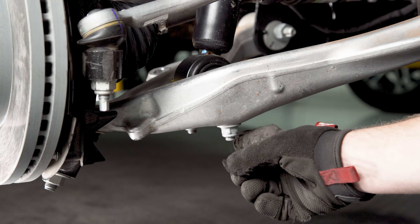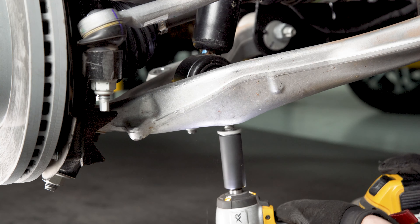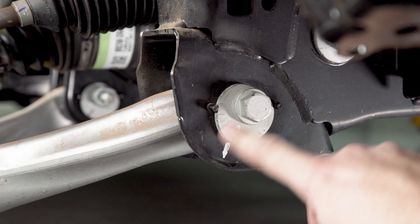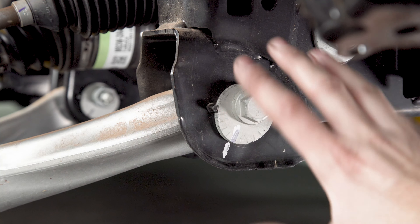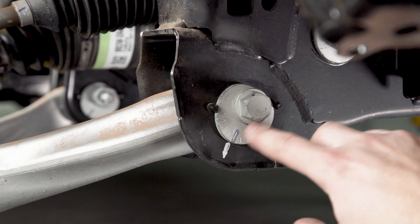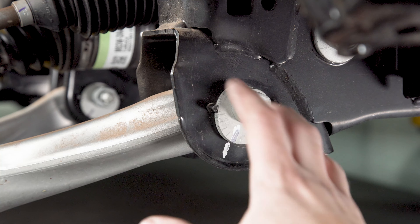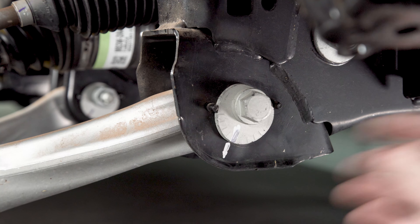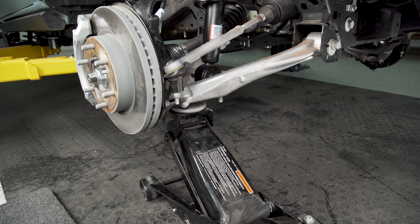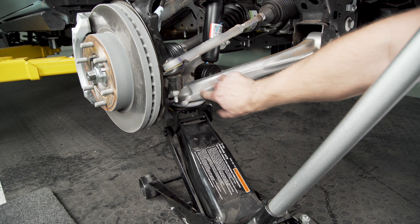Next grab your 18 millimeter socket again and we're going to remove both of these nuts holding the lower mounts for the bottom of the strut. We're going to need to remove these lower control arm bolts and adjustment cams next, but before you mess with any of this, go in and mark it with a sharpie or a paint marker, just so you know where these cams are lined up on both the front and rear mounts. That way when we go to reassemble this later you can get it fairly close and somewhat aligned to start, and then you'll still want to take it to a shop and have them professionally dial it in.